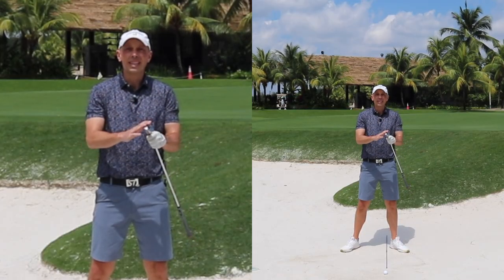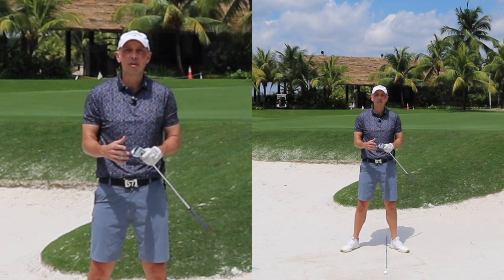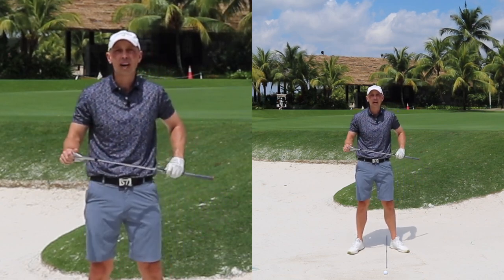Let's start with the club itself. Make sure you're choosing your most lofted sand wedge to give yourself the best chance of utilizing the sole or the bounce of the club to get this ball up and out of the bunker. That's the way these clubs are designed.